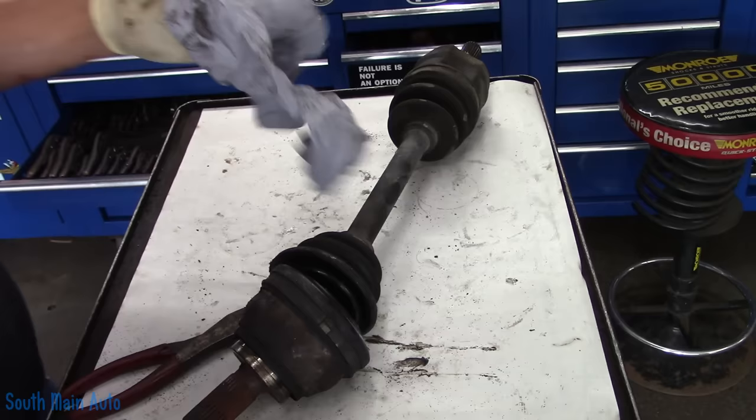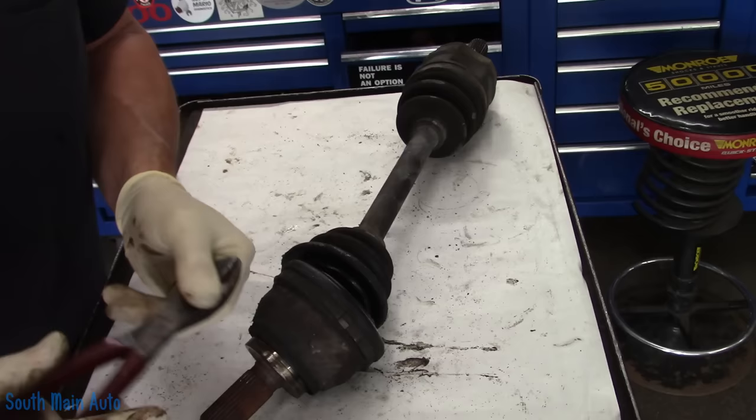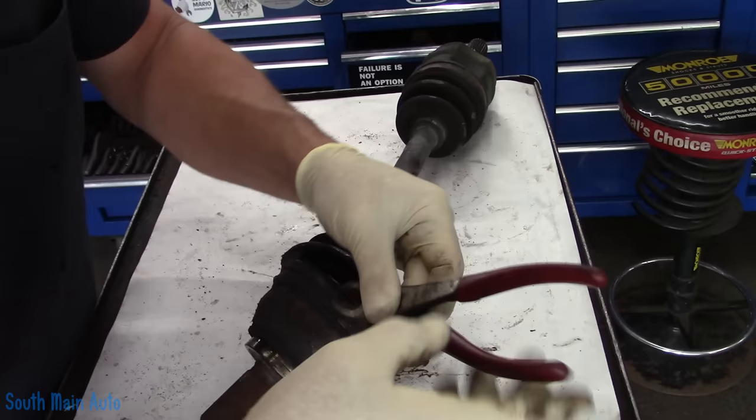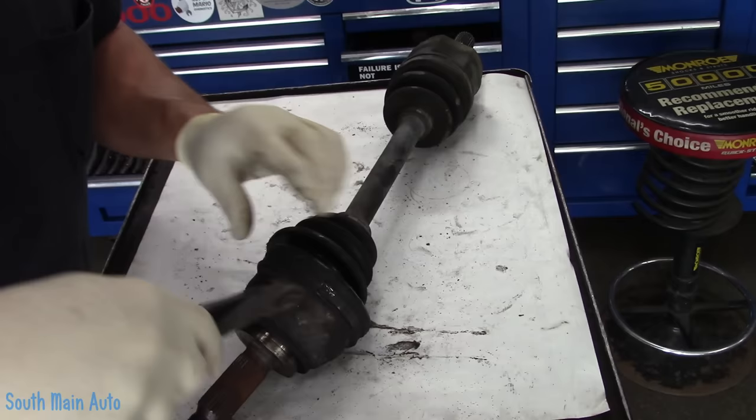I didn't show the process of getting the CV shaft out — there's probably a bazillion of them on YouTube — but once it's out, what do you do? First of all, you have to make sure boots are available. Why are we rebooting this one? Because this CV shaft for this vehicle was no longer available in a reasonable amount of time, but I could get some boots for it. Got them from Napa — not a sponsor. Hopefully they're correct; the boxes look like they're as old as the car.